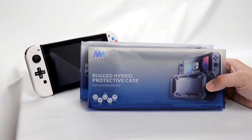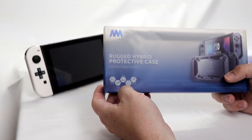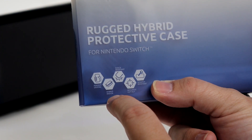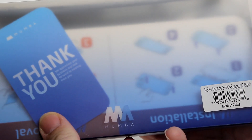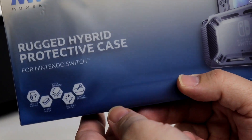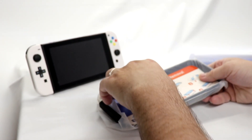So here we have both of the rugged hybrid protective cases on the bench. Let's open them up and see how they look. First and foremost, looking at the bottom here — perfect gripping, hybrid design, shock resistant, accurate cutout, scratch resistant. And you can basically see through on the back. There's nothing else really on the box to check out.